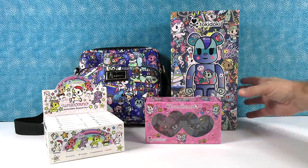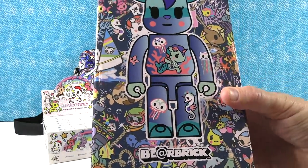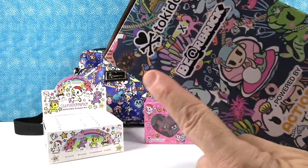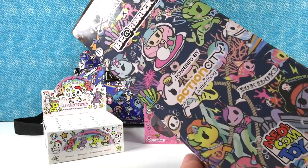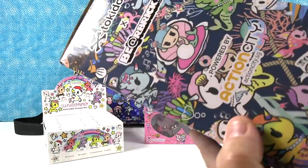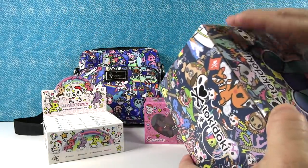I want to pick the guy back here. So this is a huge vinyl figure by Tokidoki, powered by Action City. I love their packaging — the artwork is just so cute.